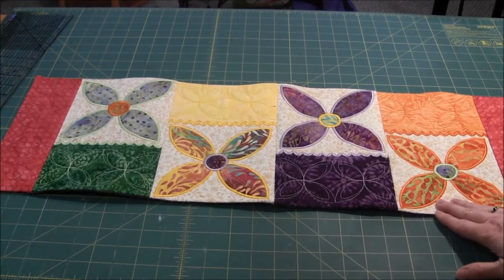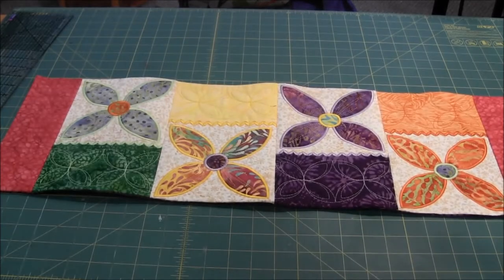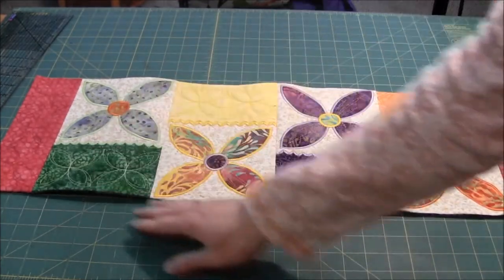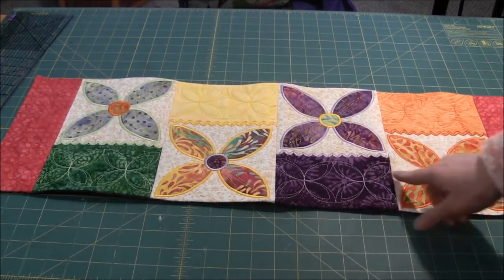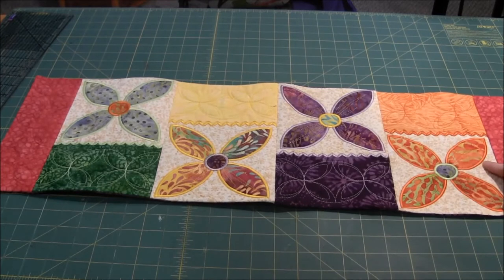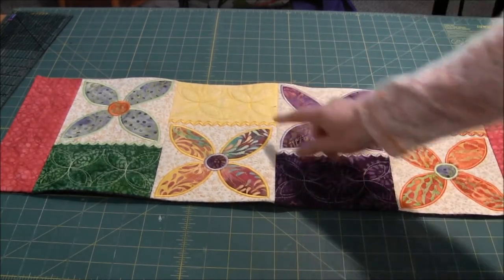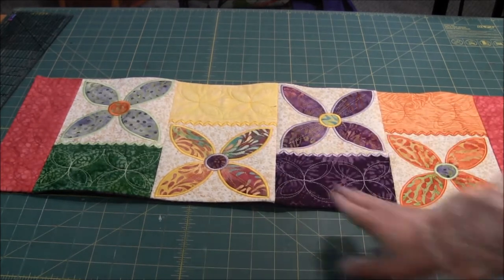This table runner was made with a pattern by Sweet Pea Machine Embroidery Designs, and it's embroidered in blocks. This is one block, two, three, and four blocks. These are sewn together and it puts all these nice finishing stitches on here, and it even does the quilting background.